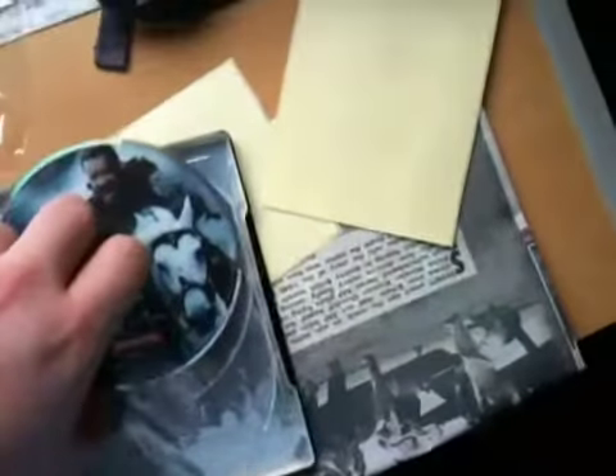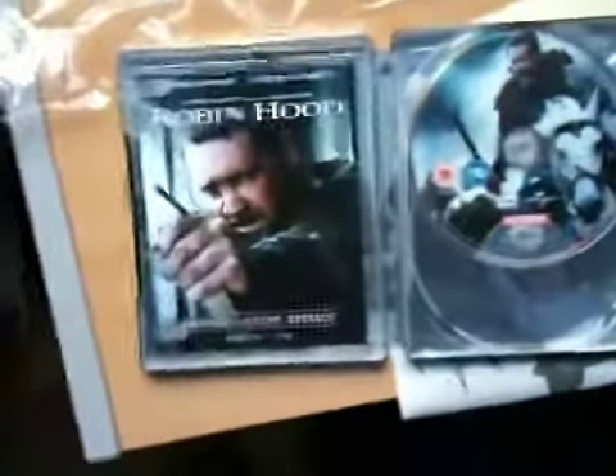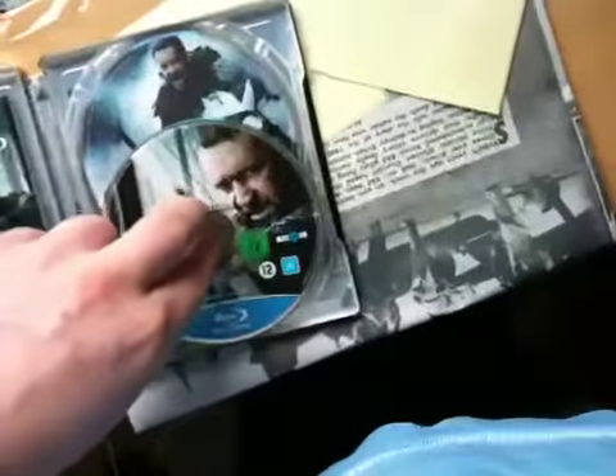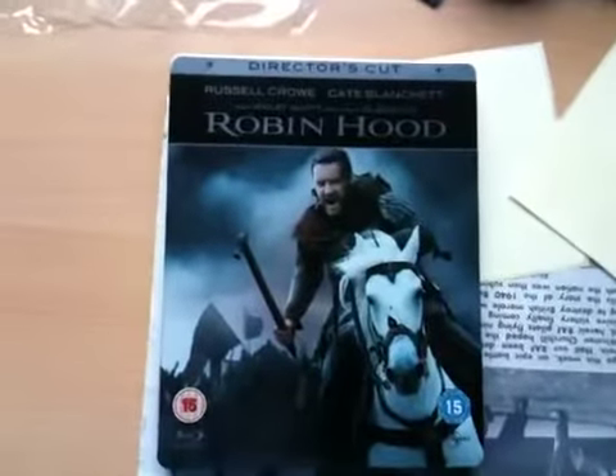So that's the steelbook of Robin Hood on Blu-ray. Of course it's two discs with a DVD with special features, and you get the shooting script - I think it's 84 pages. This is an awesome steelbook guys and I would highly recommend getting it - it looks really nice. If you want to, go to Amazon and I'd get this. Thanks for watching guys, please subscribe, rate and comment and I'll see you in my next video. See ya, bye!